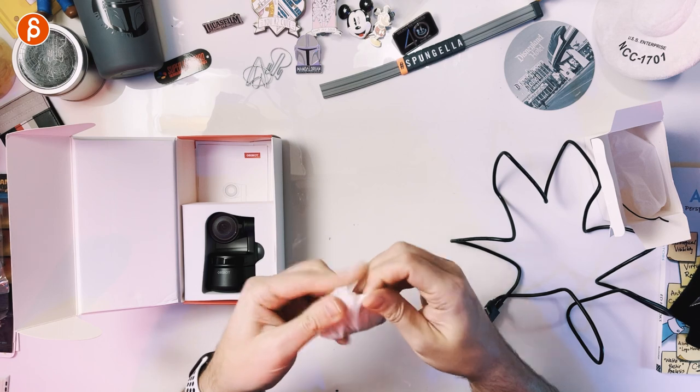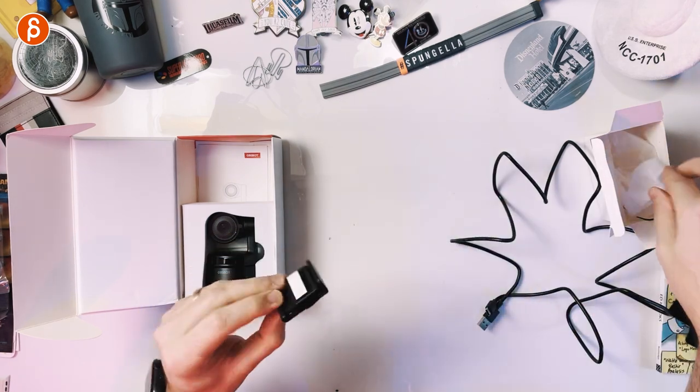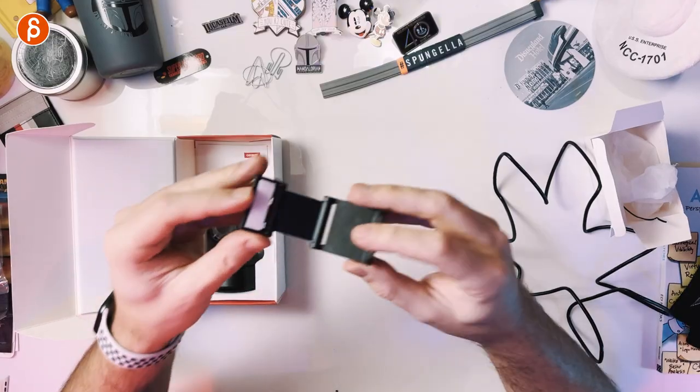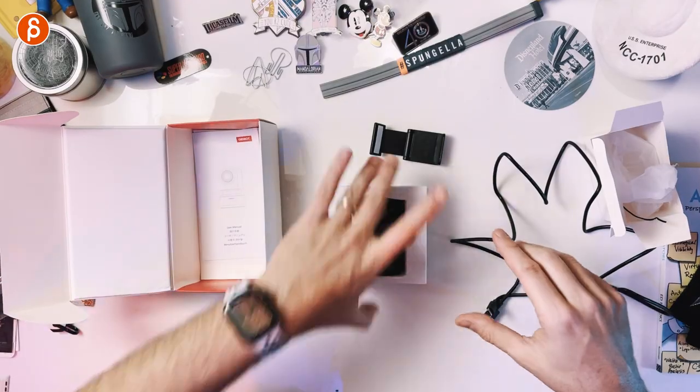Then we have here what I think is the mount. This will be the mount for the webcam, just in case you need to put it somewhere with a magnet. There's a strong magnet with what looks like an adhesive so you can put that on your monitor. I'm very interested because I'm going to put that on my monitors.